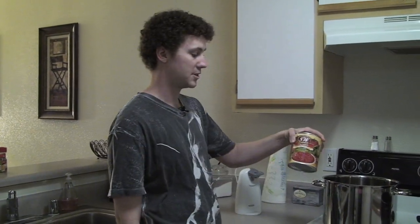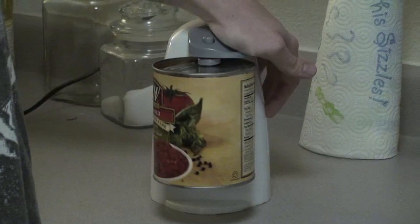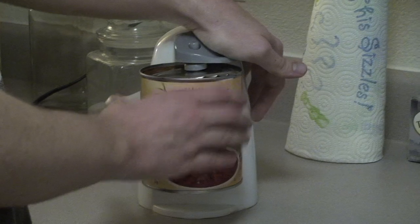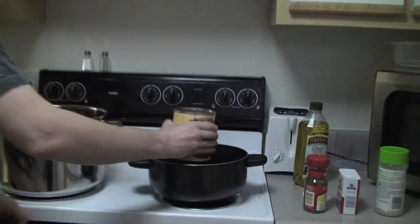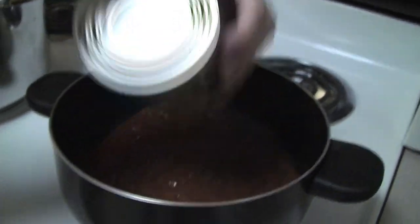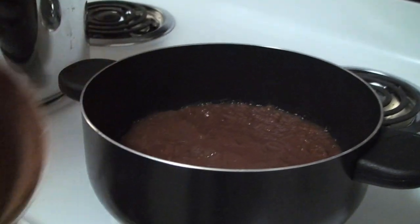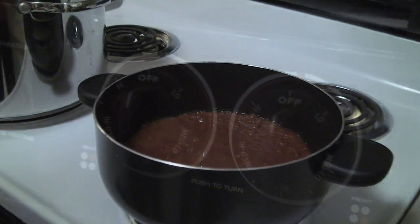We'll start with our crushed Italian recipe tomatoes. So we take our can and pour it in. So now that you have that in there, you take your can and put a little bit of water in it. Get the stuff that you missed and then put it into the pan, so you don't waste anything and you also add a little bit of water to the mix.